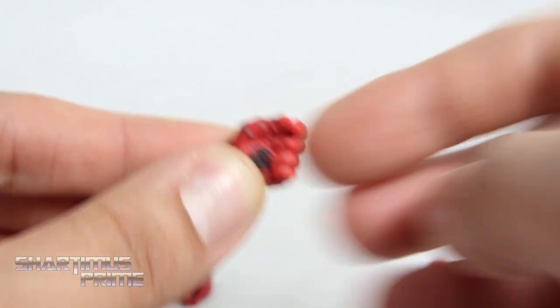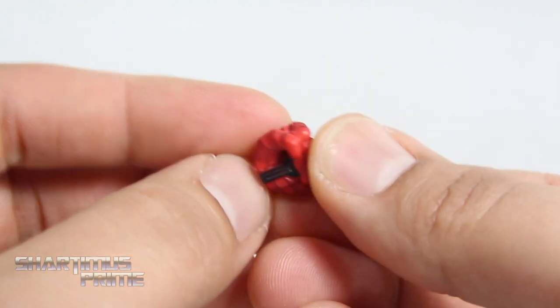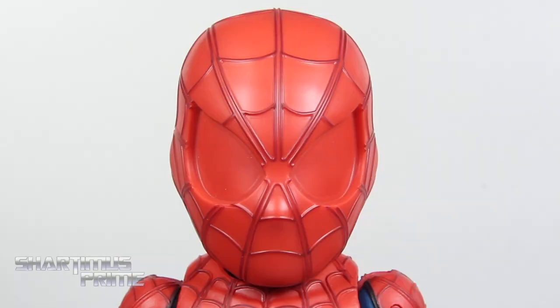We get the pair of fisted hands, the pair of web-grabbing hands — which look pretty good. I like how you can see the web-shooter trigger right there on the palm. Then you get the web-shooting hands and the wall-crawling hands as well.